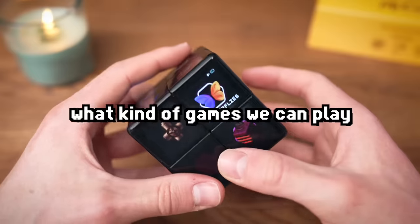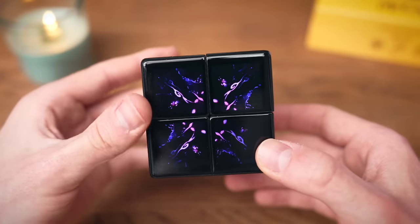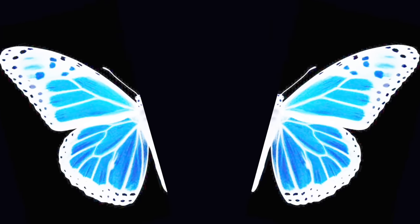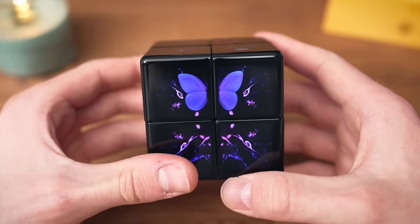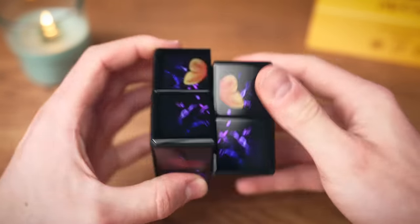It would be stupid to waste time just playing as a two-by-two, so let's see what games we can play. Let's start with Butterflies. There are parts of a butterfly and you have to remake them to make them alive again — kind of sinister if you think about it, but there you go little buddy.